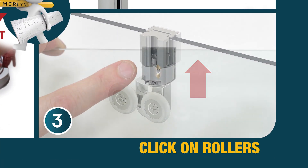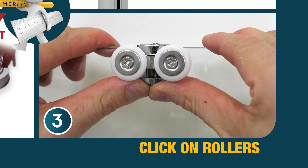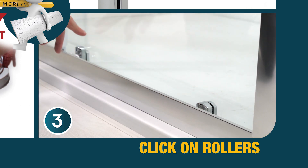Click-on rollers. Rollers come completely pre-assembled and simply click onto the fixing, eliminating the possibility of fitting the rollers incorrectly and again saving you precious time.